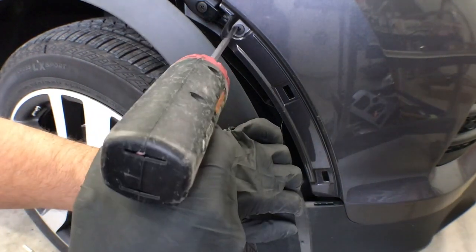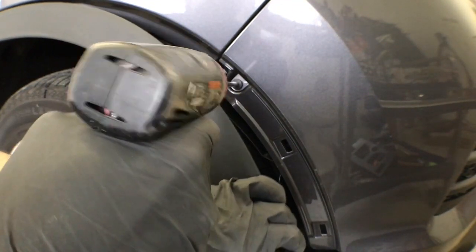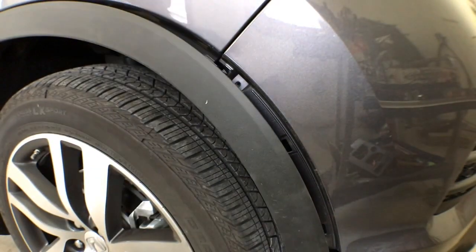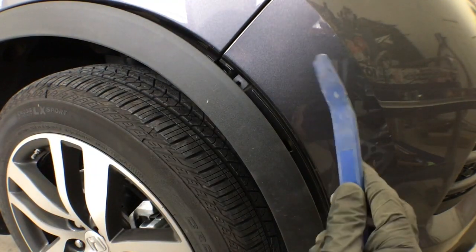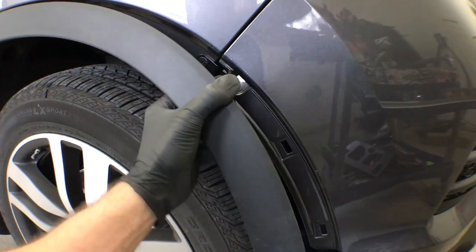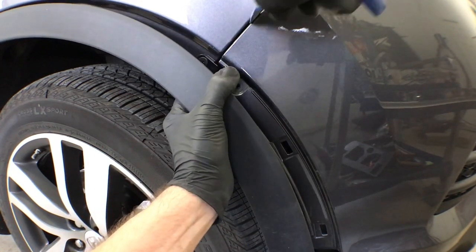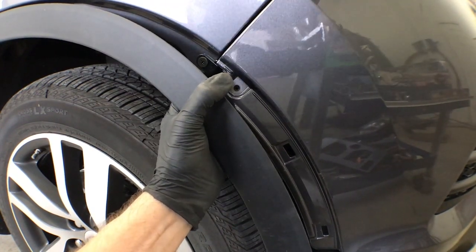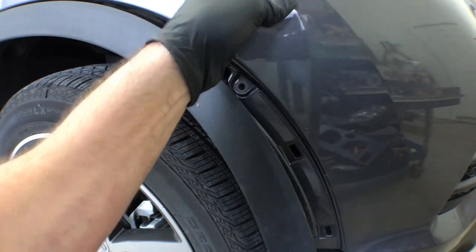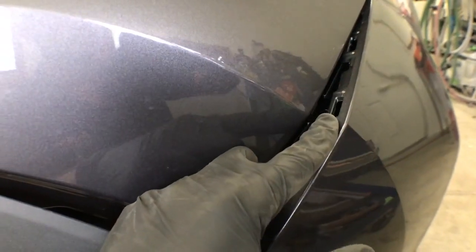Behind the molding is another Phillips screw that holds the side of the bumper on — remove that as well. Then use a skinny plastic pry tool to pry down on the grooved slots on top of the bumper that hold it onto the spacer behind the bumper. Push the tool down into the slots and pry out. Here's a better shot of the slots — you're going to do this on the other side also.